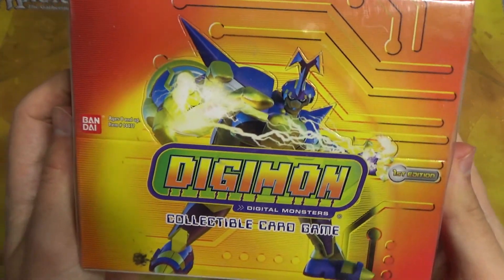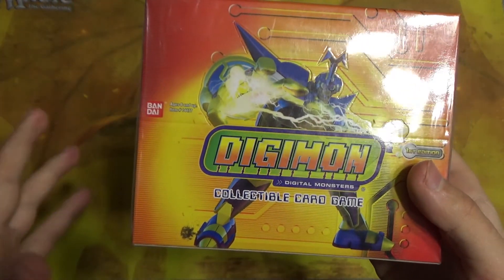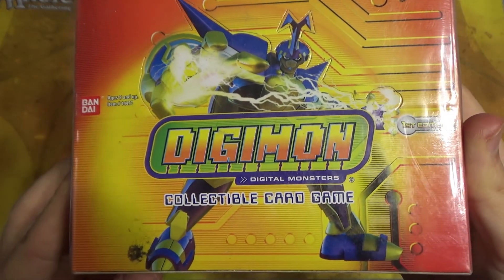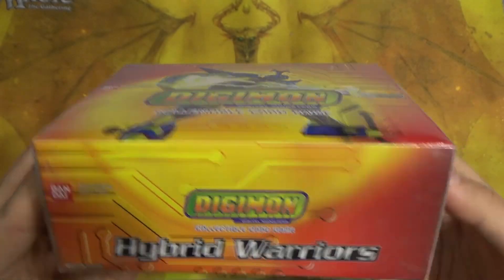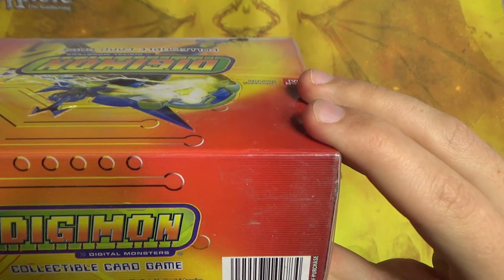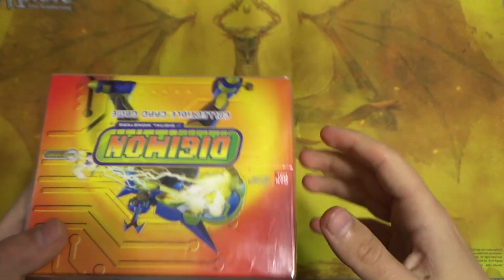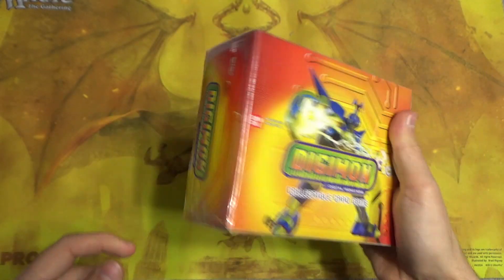So here we have the box. I have no idea what Digimon is on the front here — it's been a while. I'm not fully up-to-date on all the hundreds of digital monsters that exist. But here we have Digimon Digital Monsters collectible card game from Bandai, ages 8 and up. And it's from 2004 — 1997 to 2004 Bandai. So it is quite old and it even feels a little dusty.